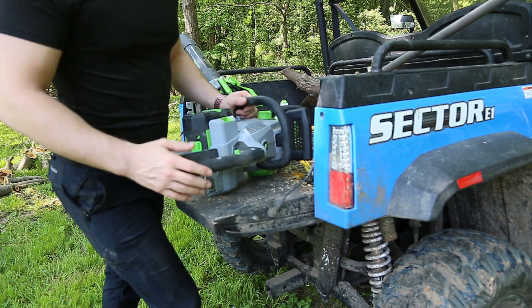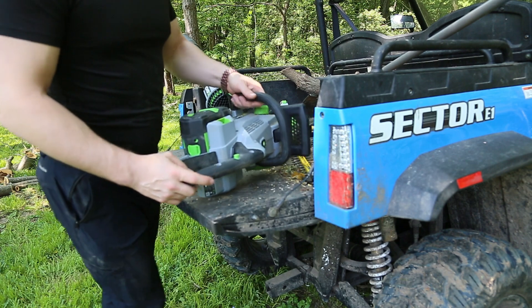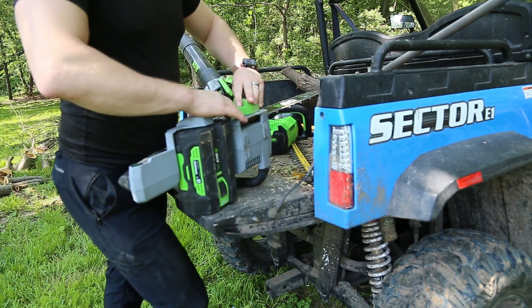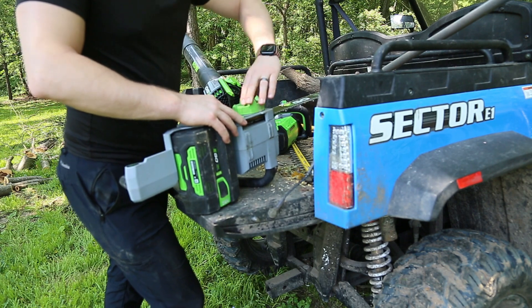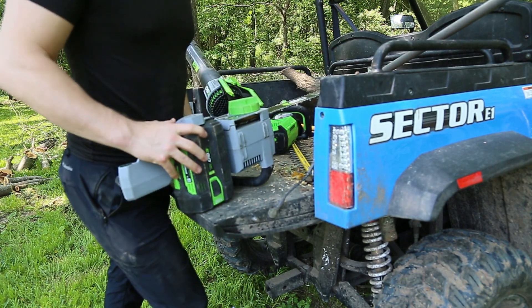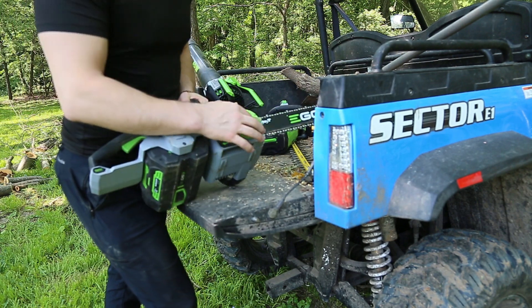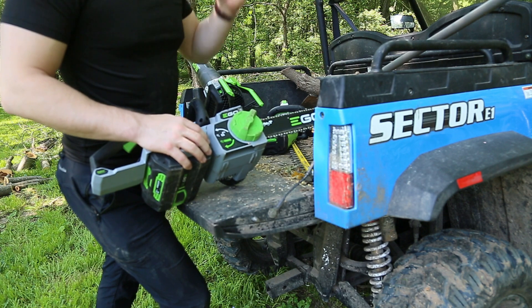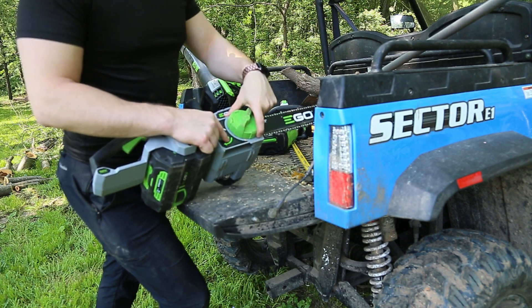Back to this one — this is a very basic saw. Chainsaws don't get too elaborate, right? You have your brushless motor in here. The best piece on this saw is probably the single oversized dial. I've worked with a lot of different chainsaws and many of them have the two-nut system. Those are good, but they're a real pain — you always have to have a wrench or a tool with you in the field.